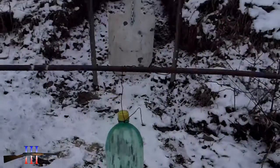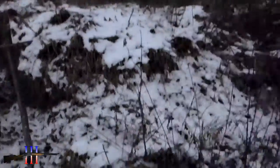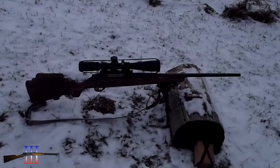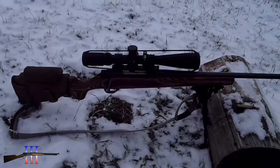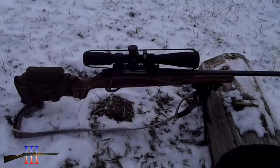A 2-liter bottle of water in front of the torso. Howa 1500 30-06 with a BSA scope on it. I put the Boyd's laminate stock back on — it isn't that much heavier but it looks a lot better.